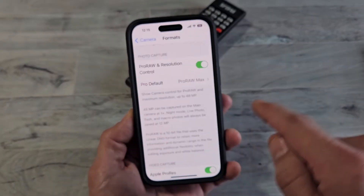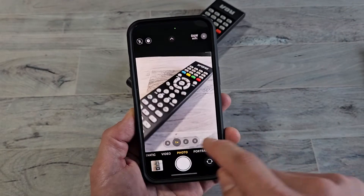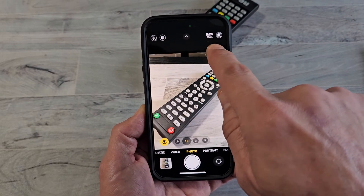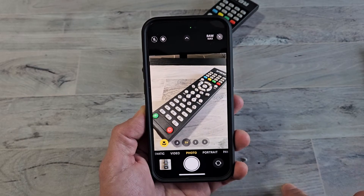Once this is toggled on, go ahead and open up your camera. Make sure you go to Photos. And then you can see this up here — Raw Max. You can turn that on or off.